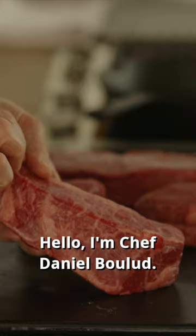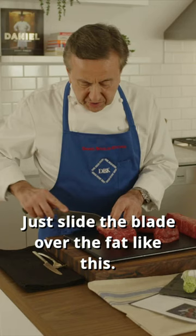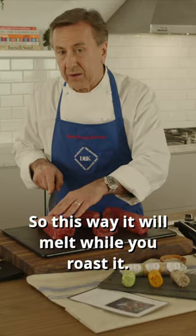Hello, I'm Chef Daniel Beaulieu. I want to present you Wagyu beef striploin. Just slide the blade over the fat like this, so this way it will melt while you're roasting.